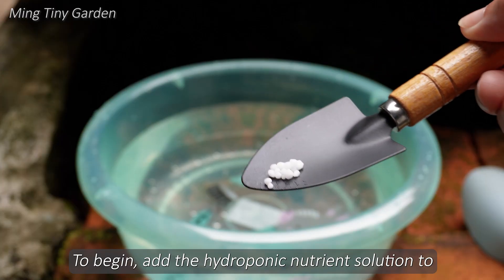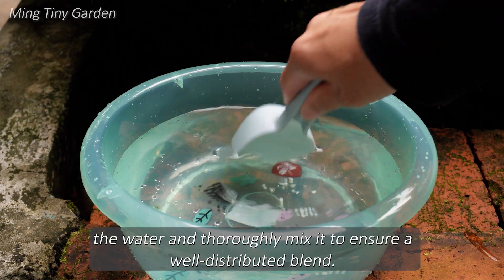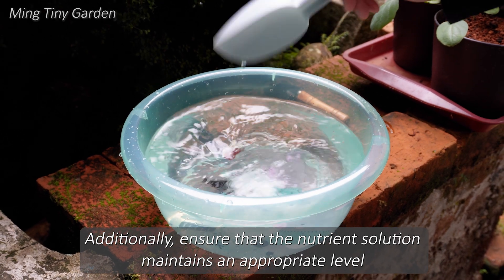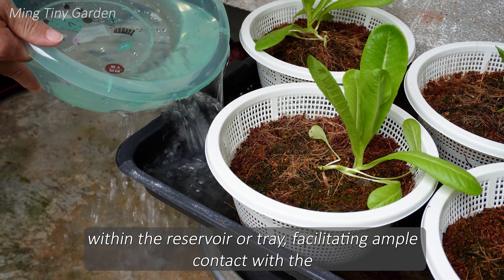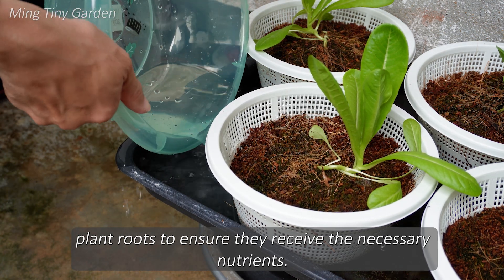To begin, add the hydroponic nutrient solution to the water and thoroughly mix it to ensure a well-distributed blend. Additionally, ensure that the nutrient solution maintains an appropriate level within the reservoir or tray, facilitating ample contact with the plant roots to ensure they receive the necessary nutrients.